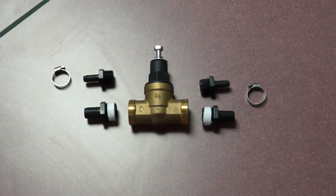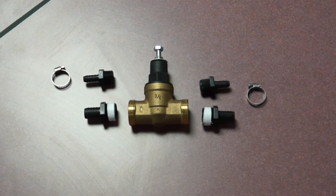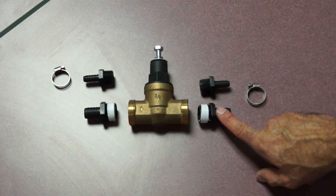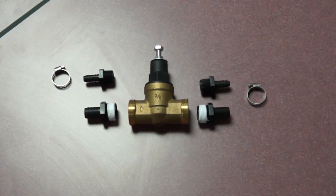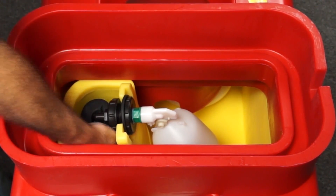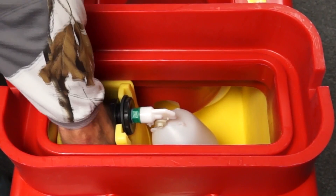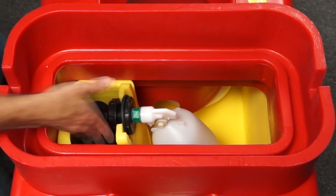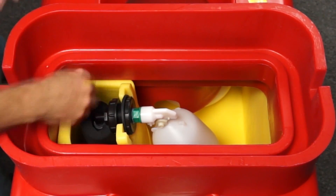To install a pressure regulator, we're going to cut the water line and then just insert this into the water line before the float valve. I'm now going to show you how to install your pressure regulator on a CT2 unit. The first step is to reach down and shut off my supply water. If this unit were installed, there would be a shutoff valve underneath here, so I'm going to reach down in there and shut that off.